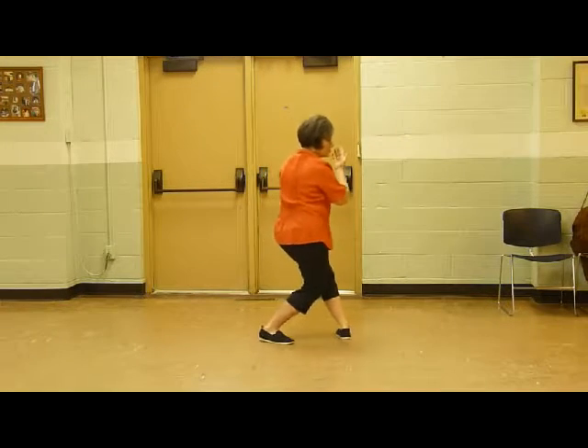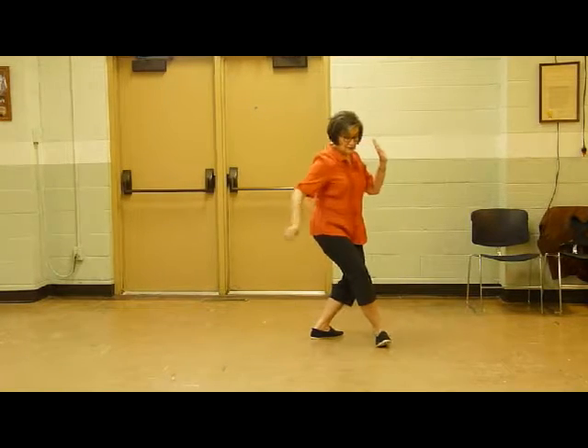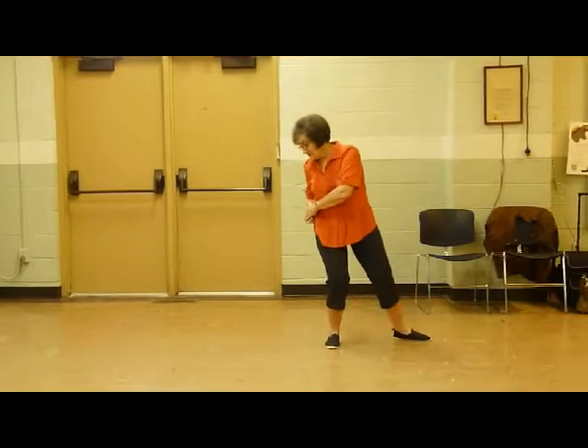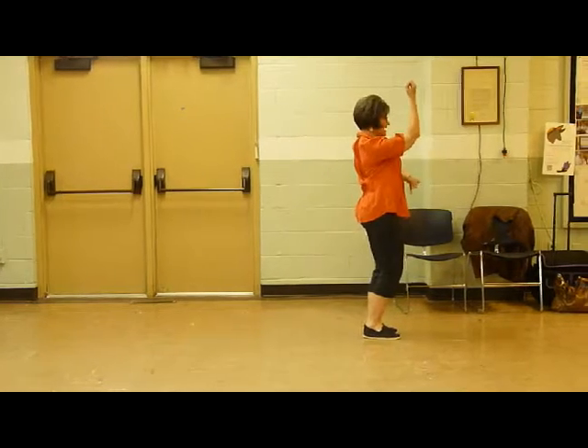Twist step, cross block, step through, right brush knee. Grab some air, step through, in block, cover the fist. Carry, punch to the earth, punch to the sky.